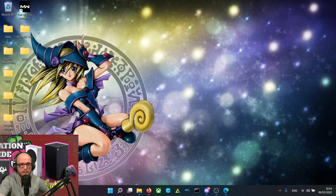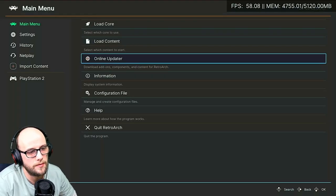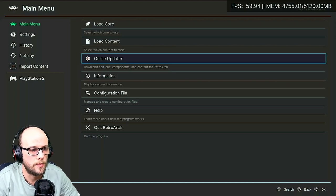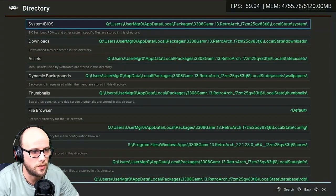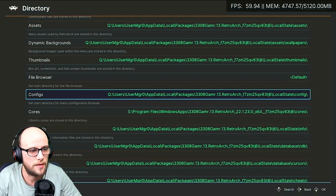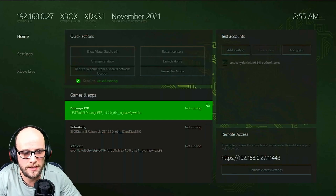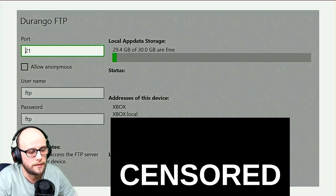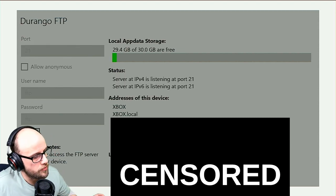Now we need to transfer our PCSX2 BIOS files over to the Xbox itself. If you've watched my previous video on how to install RetroArc, you'll know exactly where to go. You can use the directories section to swap configs and move them onto the hard drive as well — I haven't tested that, so I won't show it today. Back in dev mode, you're going to have Durango FTP. Click that on, enter your username and password — I've got mine set to FTP/FTP — then click Start to start the FTP server, and move back over to the computer.